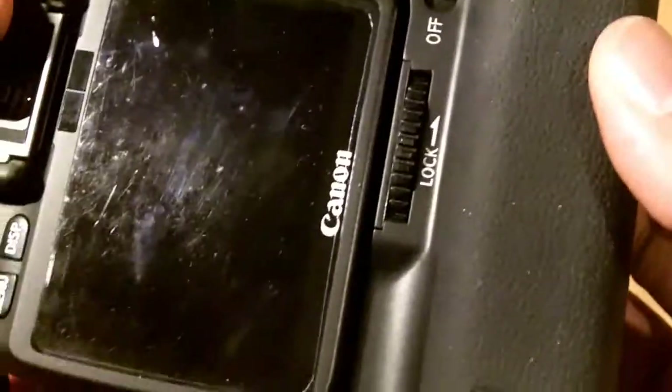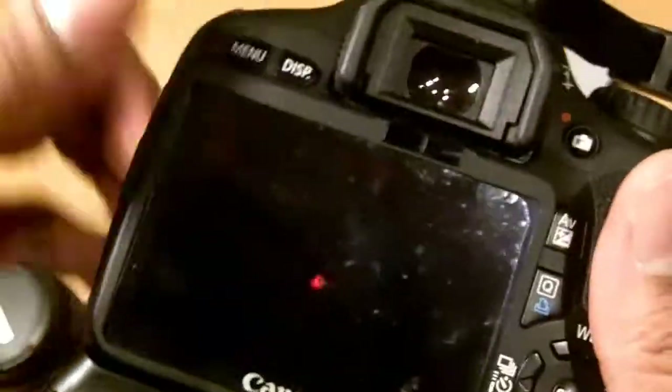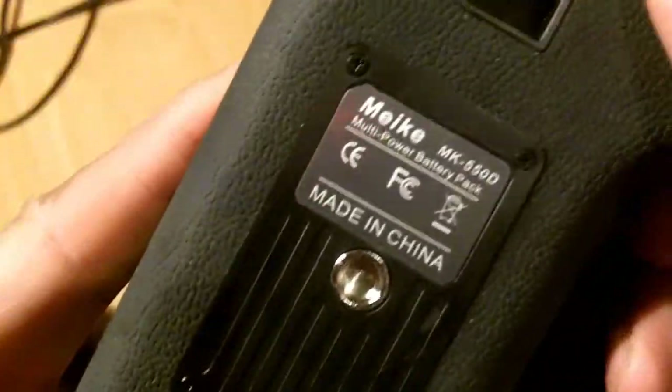So I would recommend it. I probably wouldn't recommend buying the Canon one if you're on a budget like myself — go for the cheap Chinese option, which is good quality at a very reasonable price.